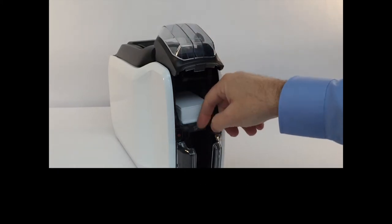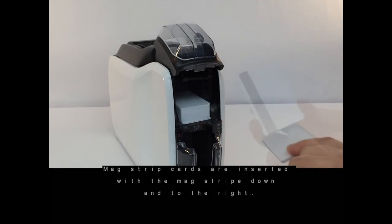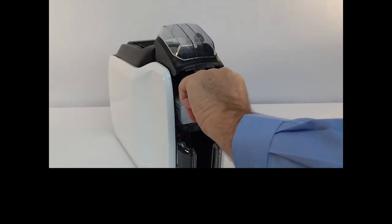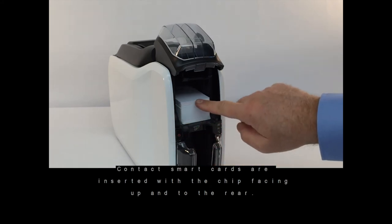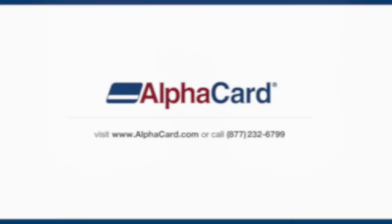Plane cards are inserted as shown. Magstripe cards are inserted with the magstripe down and to the right. Contact smart cards are inserted with the chip facing up and to the rear. Close the input hopper door.